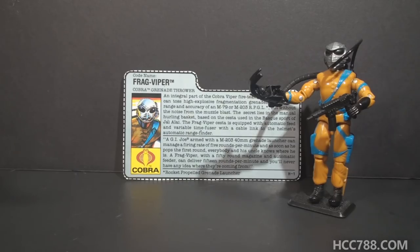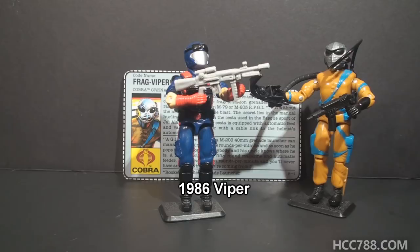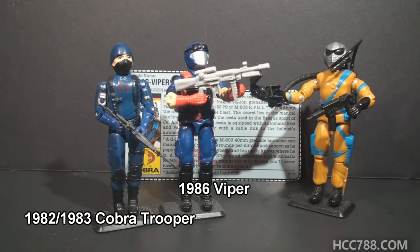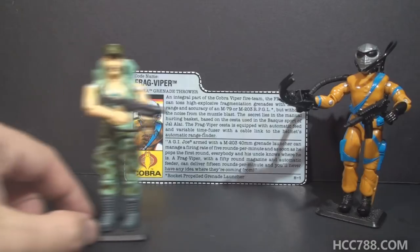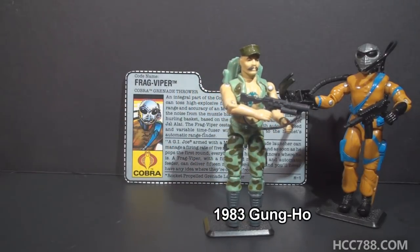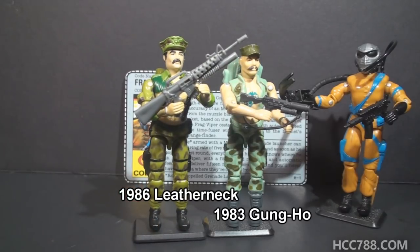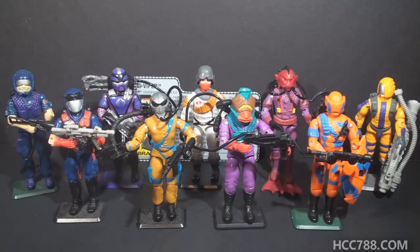Did Frag Viper have a predecessor? Not exactly. The 1986 Cobra Viper had the RDT-7 assault rifle with grenade launcher. The 1982 Cobra Trooper had a sculpted-on grenade launcher, but that doesn't make these figures grenade-throwing specialists. There are a few potential G.I. Joe counterparts to Frag Viper. In 1983, Gung Ho had a grenade launcher. In 1986, Leatherneck had a grenade launcher attached to his rifle. The most direct counterpart to Frag Viper is 1988's Hardball with his multi-shot grenade launcher.